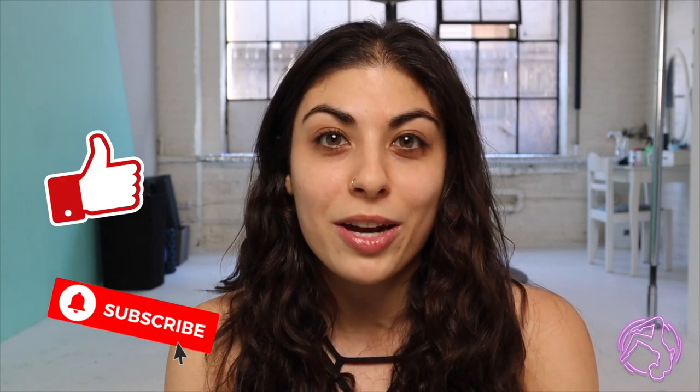Hey guys, welcome back to my channel. If you didn't know, my name is Iman or Dancing in Circles and I make pole, aerial hoop, and lollipop lira tutorials on this channel. I had a request to cover some more beginner-friendly tutorials on lollipop lira, so today I'm going to be covering one of my favorite beginner lollipop lira sequences. If you find this video useful, don't forget to hit that like and subscribe button — it really does help me out with growing this channel. I'll also list my Instagram and TikTok over here, so check it out. If you have any requests, feel free to send me a DM.